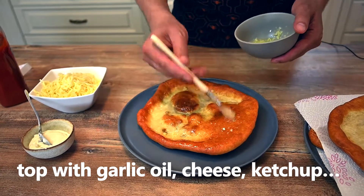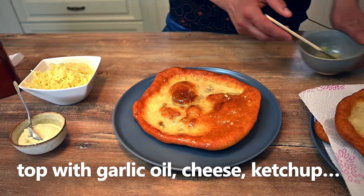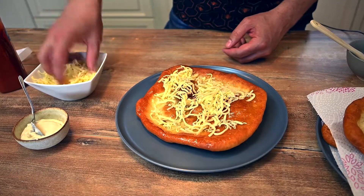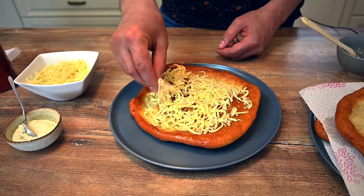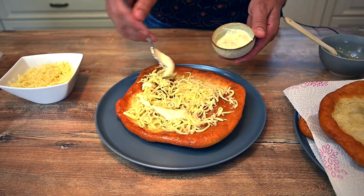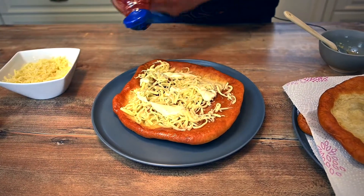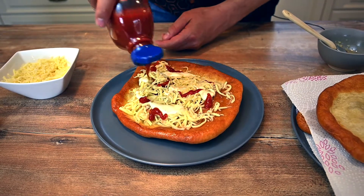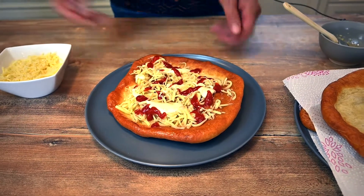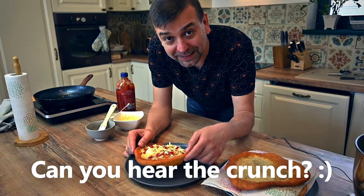Langoš is served with a variety of toppings. My favorite ones are garlic oil — this is just oil mixed with garlic and a little bit of salt — then grated cheese. You can be generous with the cheese. A little bit of tartar sauce and some ketchup. Some people also use sour cream, or just simple with the garlic oil. It's entirely up to you. And this is it. Now let me taste what I made.